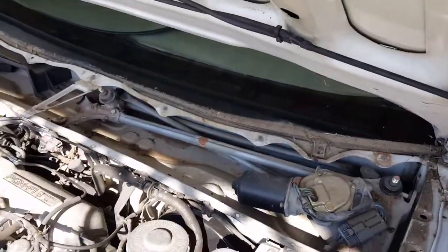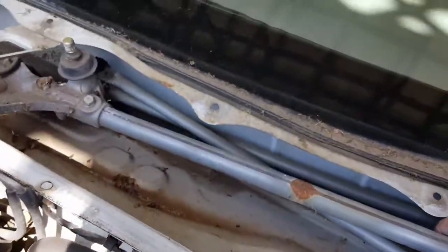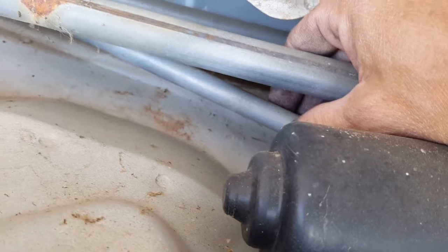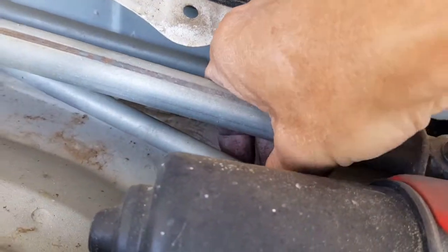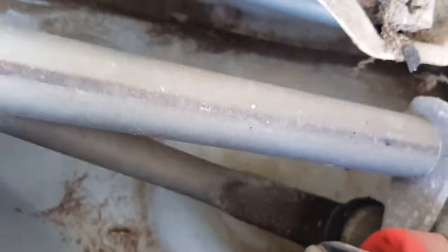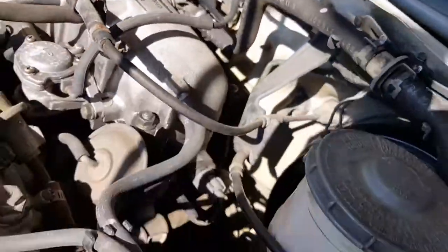This setup is pretty much the same as an Accord and probably uses the same parts. You can see this linkage is bad right here — the bottom bushing, you can barely see it, but that's the bad bushing right there. I'm sure once I take it all off there'll probably be more damaged ones.